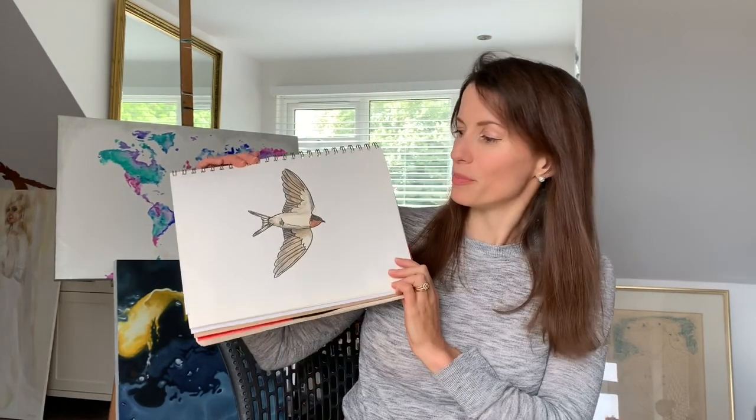Hello and welcome to the Harriet Miller Art Channel, giving you the techniques to produce amazing artwork. Today I've had a request from Lottie to draw a swallow, and this is the drawing we're going to be producing.